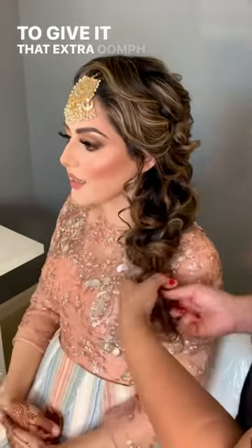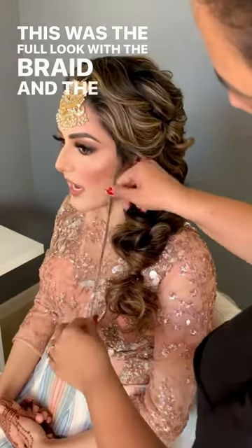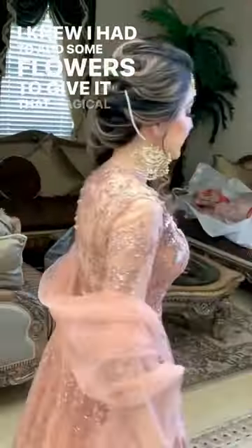To give it that extra oomph, I added some flowers. This was the full look with the braid and the whole outfit together — it just was so beautiful. I knew I had to add some flowers to give it that magical touch, and you guys can see for yourself, it's so beautiful.